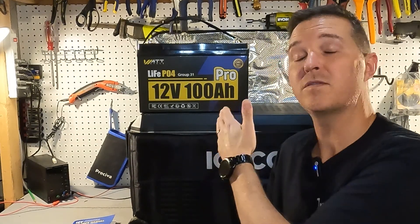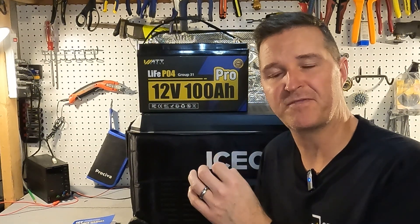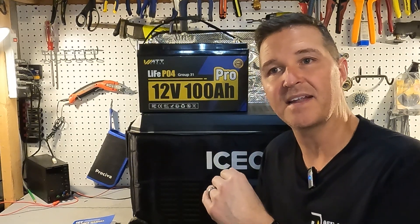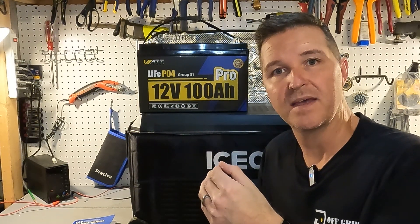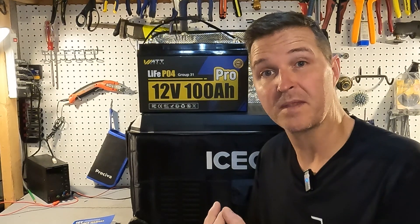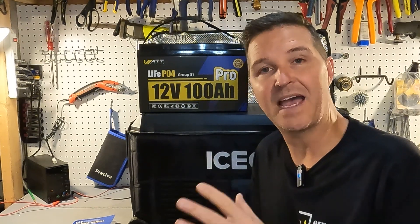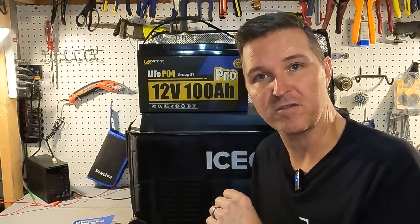Now it's time to test the low temperature charge protection. I contacted the company because I had issues before where it wouldn't shut off right around 32°F (0°C). They told me their BMSs are programmed to trigger 5°F lower than 32°F to avoid false triggers that might prevent the battery from charging when it really should be able to. I've set my freezer to 24°F and I'm going to leave the battery in there for about 25 hours so I know it's sitting right at that temperature, then test whether it will accept a charge. I'll see you tomorrow.